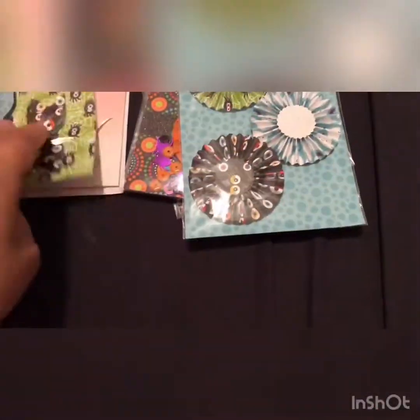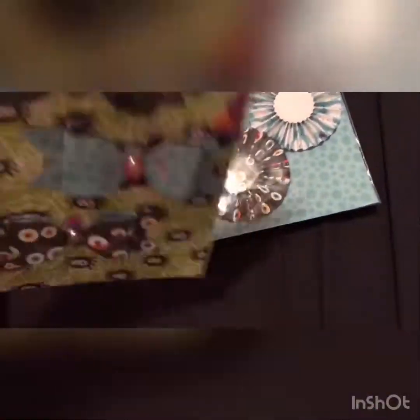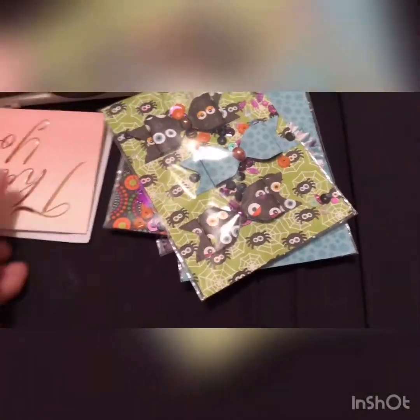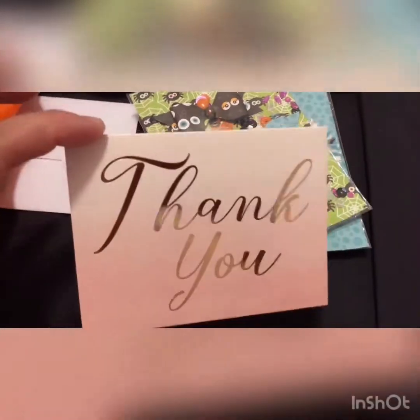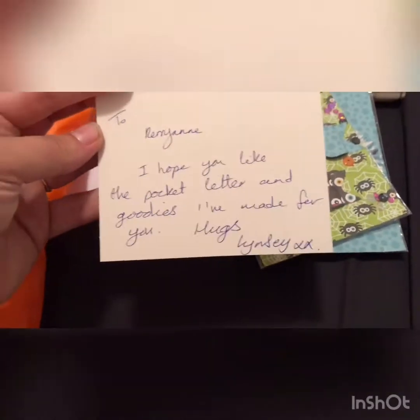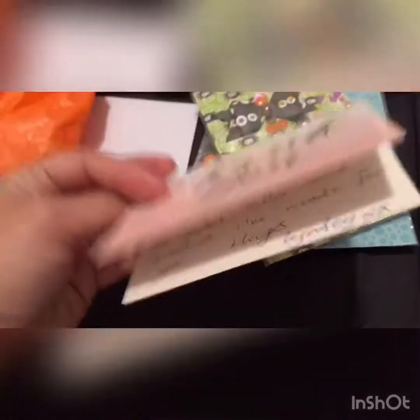She also made me some bows, again using the same papers. Then there's a little card that says: 'To Kerriana, hope you like the pocket letter and goodies I made for you. Hugs, Lindsay.' That's so sweet.